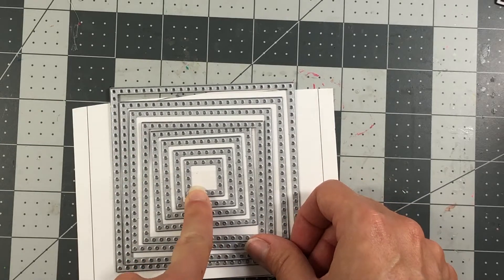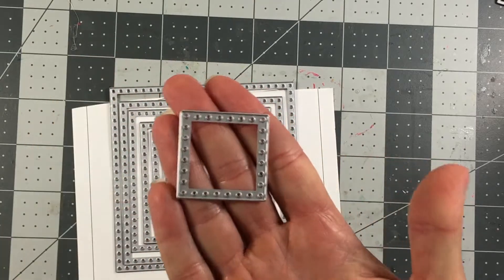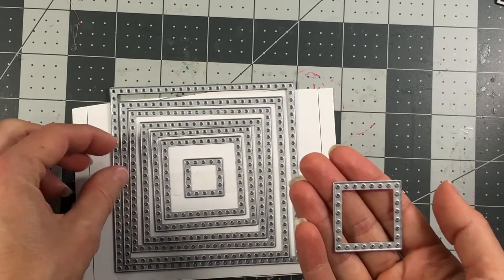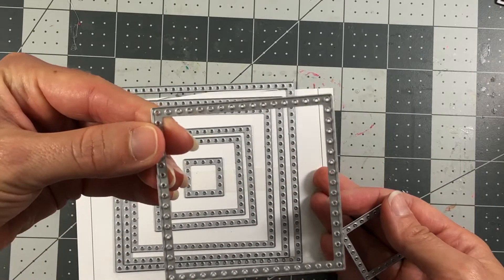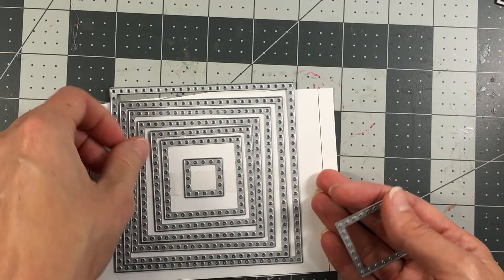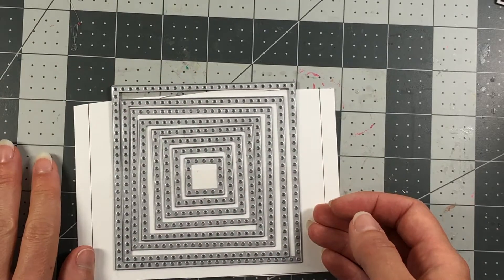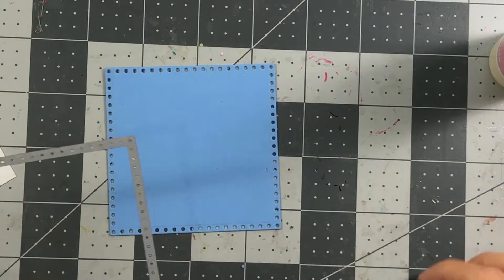You can also use some of the smaller dies in the middle for sentiments — if you need just a border around a sentiment, you can do that. Even the larger ones can put a border around your sentiment. So they're really versatile for stacking, layering, and framing sentiments. I want to make a card with these today.